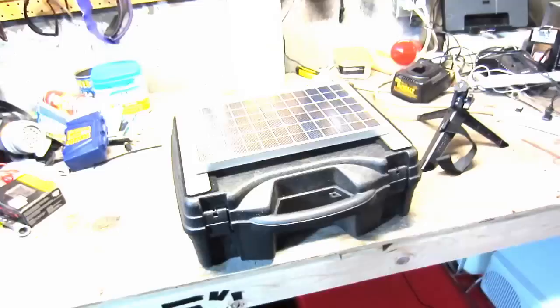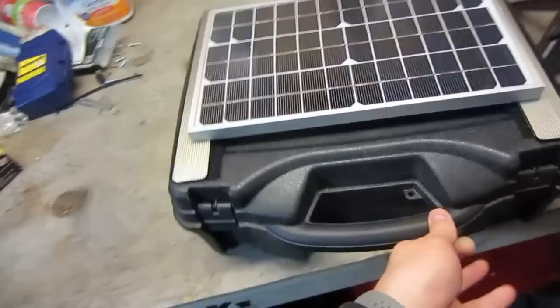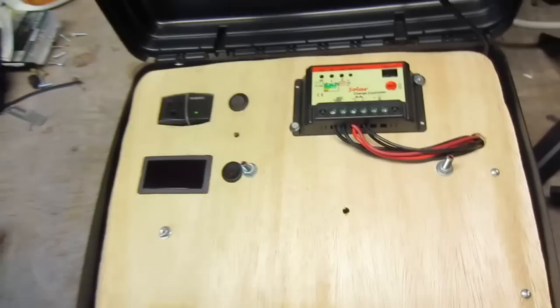Hopefully this gives you ideas to make one yourself. Here it is — this is a 10 watt solar panel sitting on top. I got the biggest panel that fits the case. The whole goal here is portability. This is a pistol case I got off Amazon, pretty inexpensive. This is the main power switch that allows the Sun to charge the batteries.